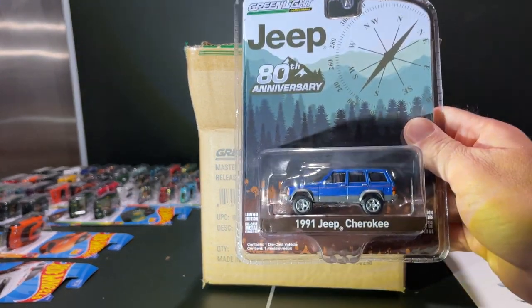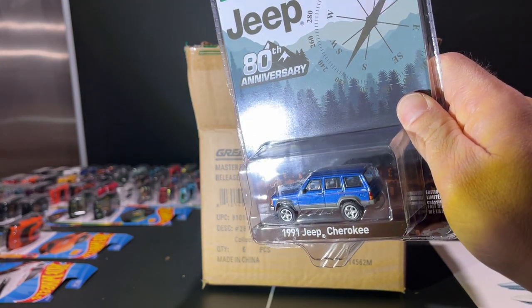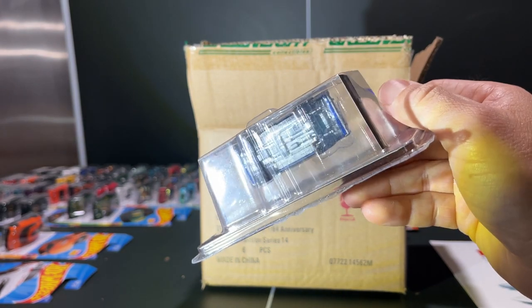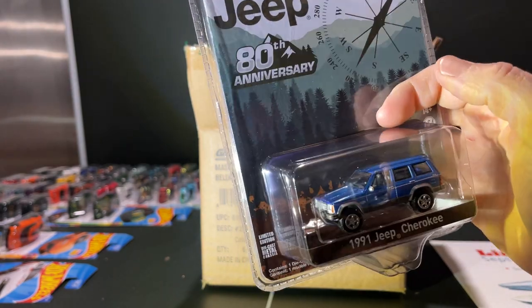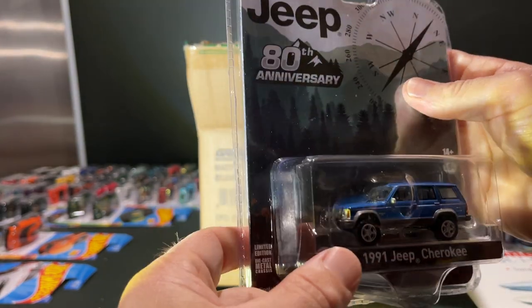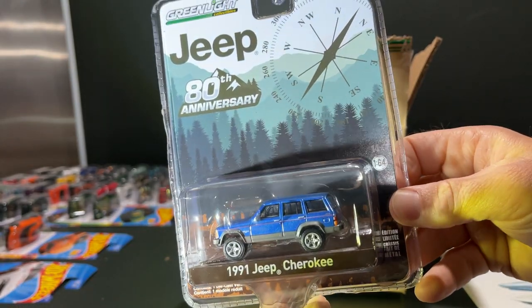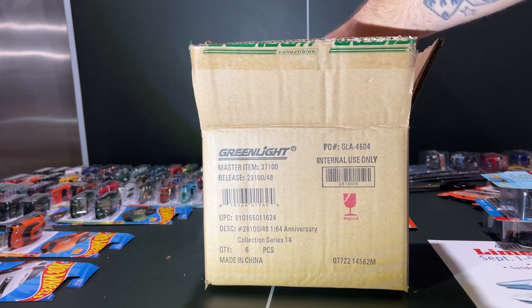Next one — Jeep Cherokee, '91 Cherokee. Not too sure about the wheels, they're the steamroller ones. It has the lifted suspension, but it's a great color with the two-tone. I like the cladding and the contrasting gray. This is the earlier one — pretty cool, that's a keeper.